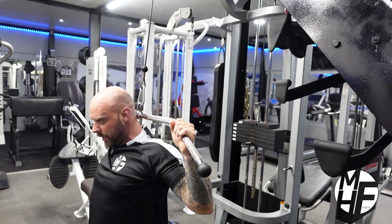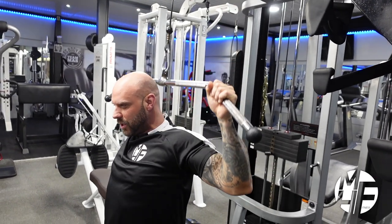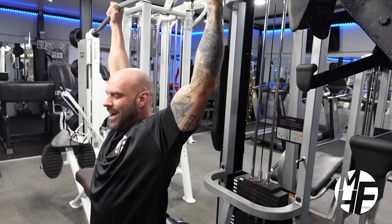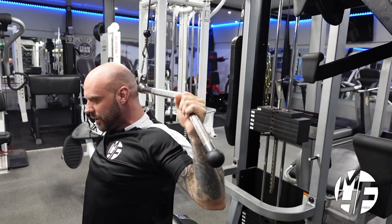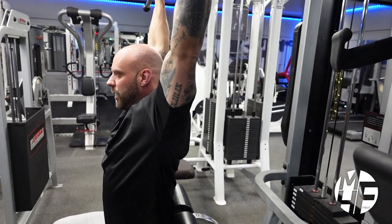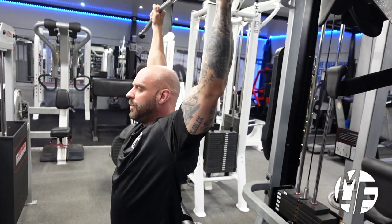Holding the contraction — as I go down, note my hand position and my elbow position. I'm pulling my elbows back and only bringing my hands down so the bar reaches about my ears. Every time I'm holding that squeeze, and all I'm doing is bringing my neck forward.